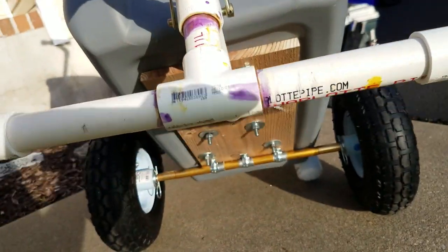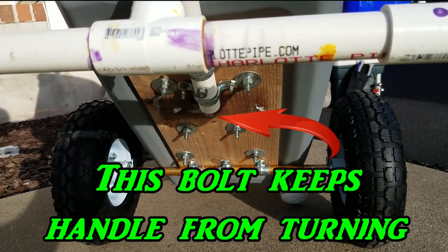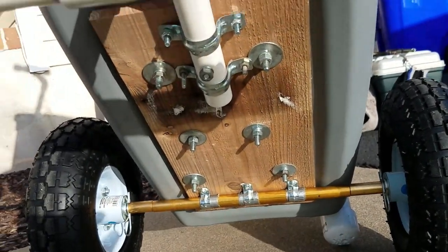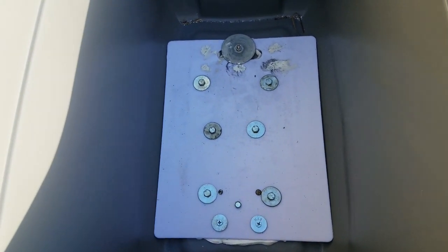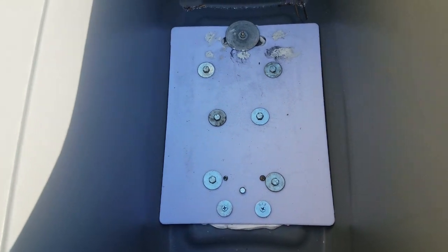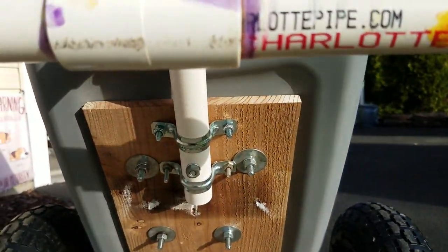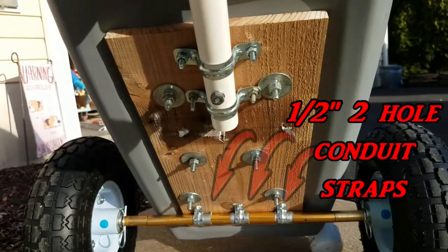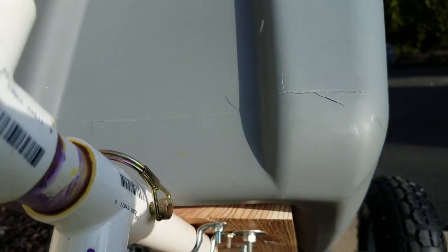The thing about these totes is they're pretty flimsy, especially the bottom. So the first thing I wanted to do is shore up the bottom. I already had a piece of thin wood, so I smeared silicone all over it and attached it to the bottom. Then I had an old cutting board from Amazon — you can get these quarter-inch cutting boards really cheap — so I siliconed that one in on the inside. Then I drilled holes and put about six bolts all the way through the cutting board, the plastic tote, and the wood. That gave me a good sturdy bottom and something to attach my shaft and handle to.